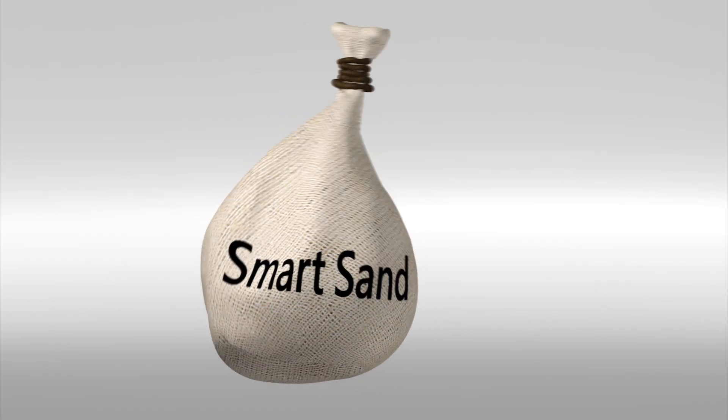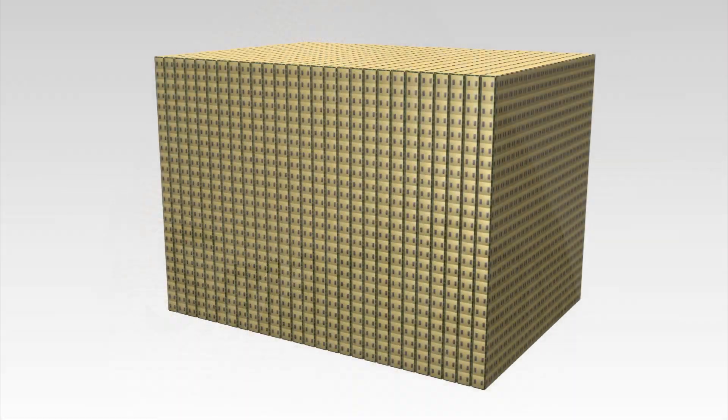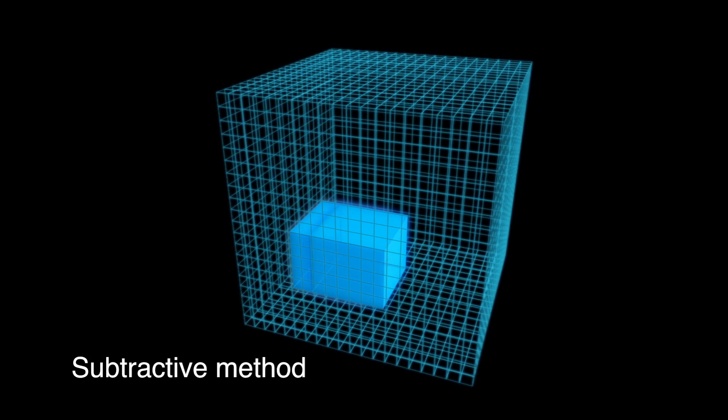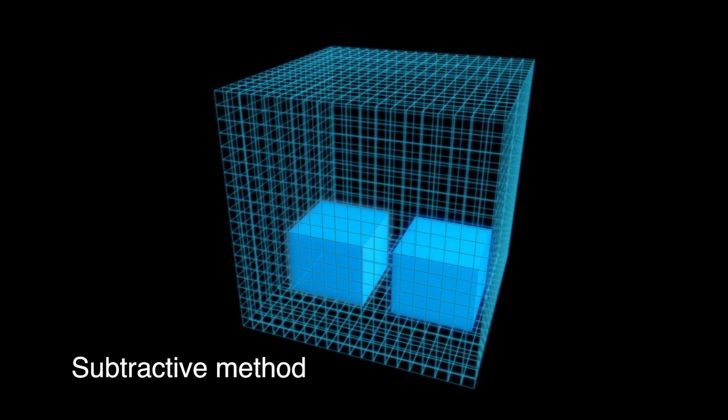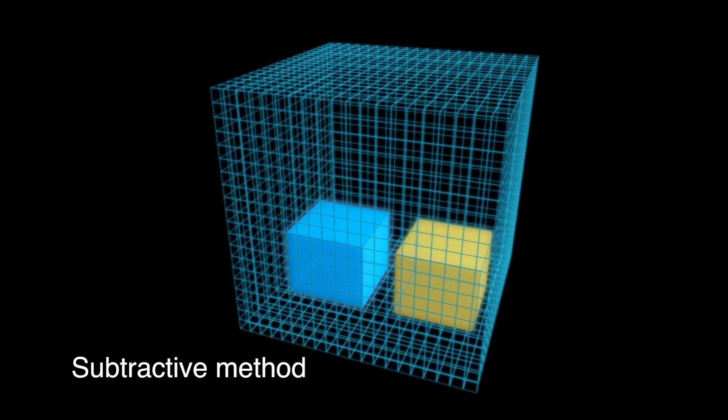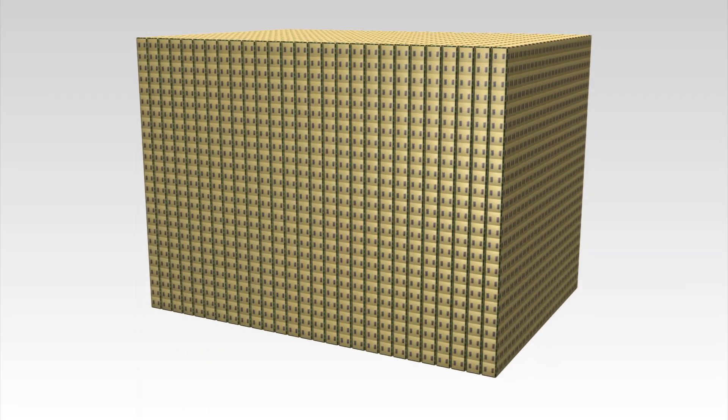To duplicate an object, the modules would first latch onto each other, creating a border surrounding the original model. These bordering modules would then signal nearby modules to copy them exactly. Modules inside this outer layer would be recognized as an exact replica of the original model.